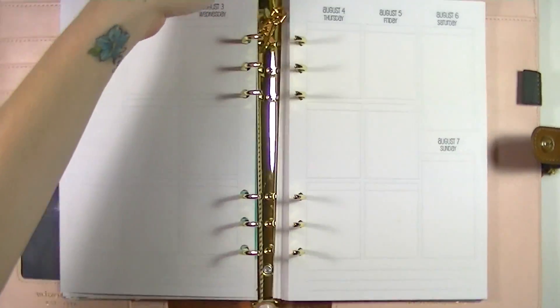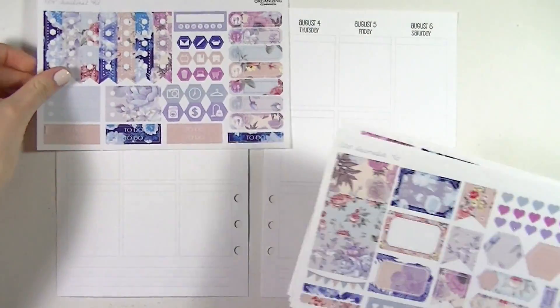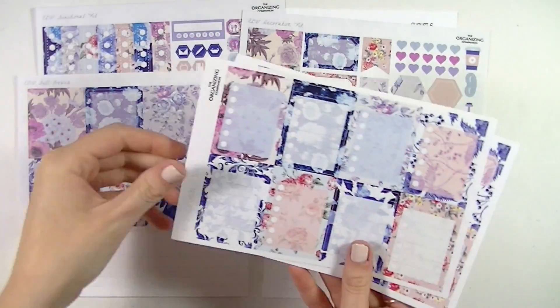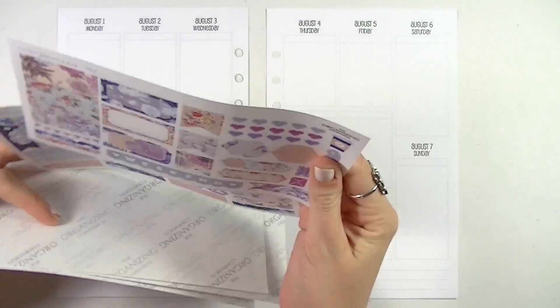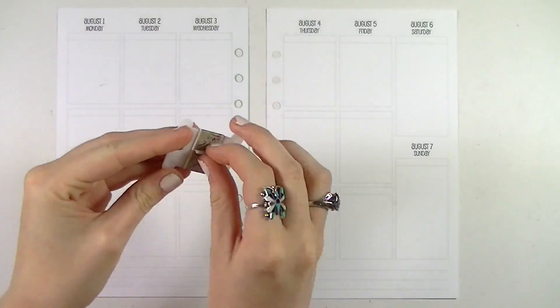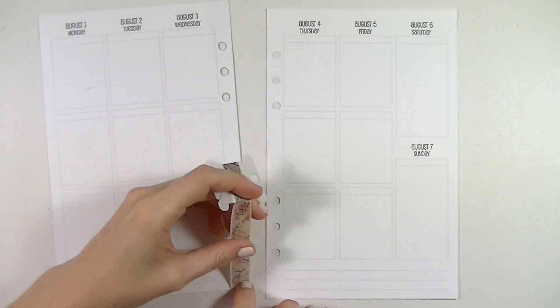Hey guys and welcome back to my channel! Today I'm going to be doing another plan-as-I-go spread. For this week I used the Organizing Companion's First Kiss kit. This kit came out a while ago and she's in the process of reopening her shop, so be sure to look for that if you like this kit.